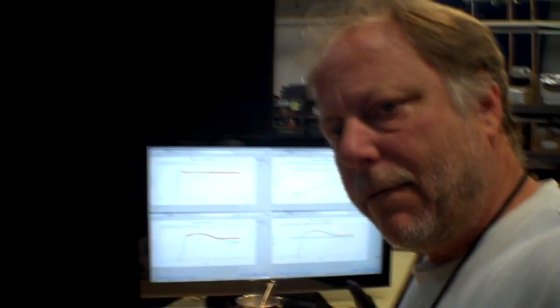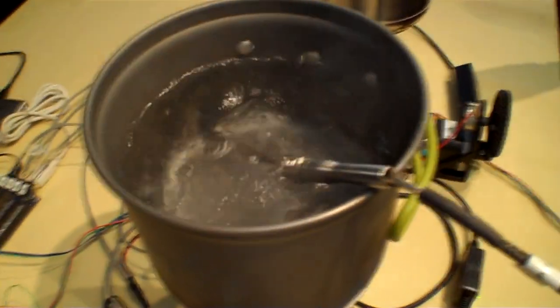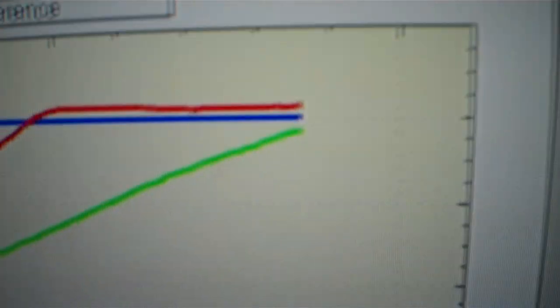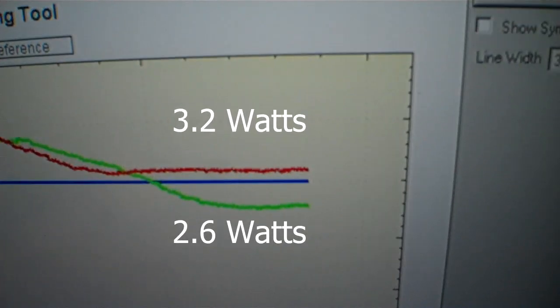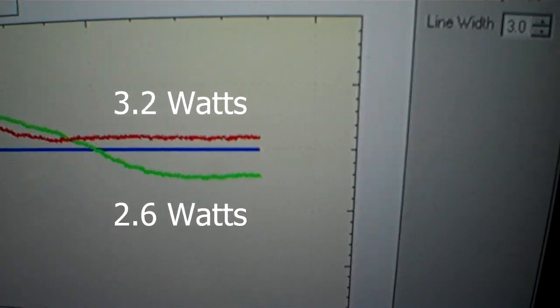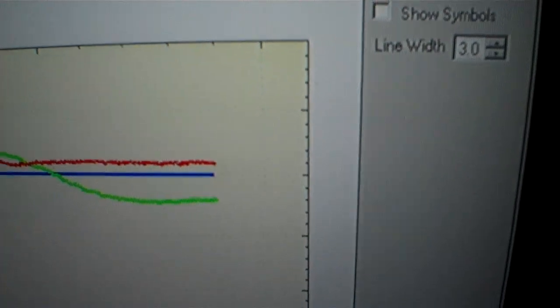From the temperature chart you can see the Power Pot water is beginning to boil, and the temperature is nearing 100°C. The power has dropped off — the Cup Charger is staying fairly consistent in output power, while the Power Pot has dropped to about two and a half watts, and the Cup Charger is producing a little bit more than that.